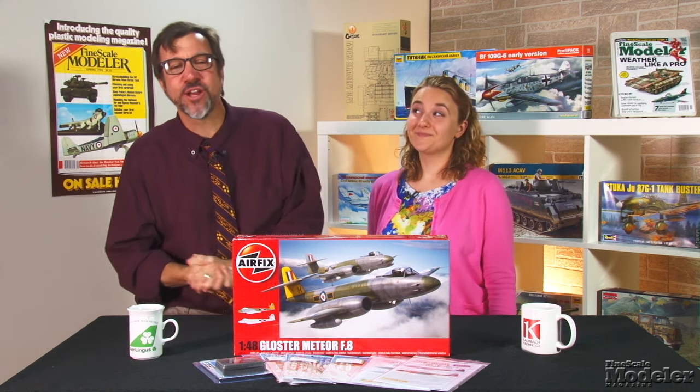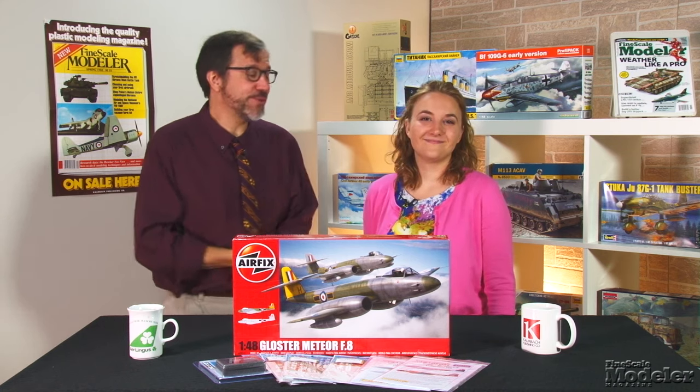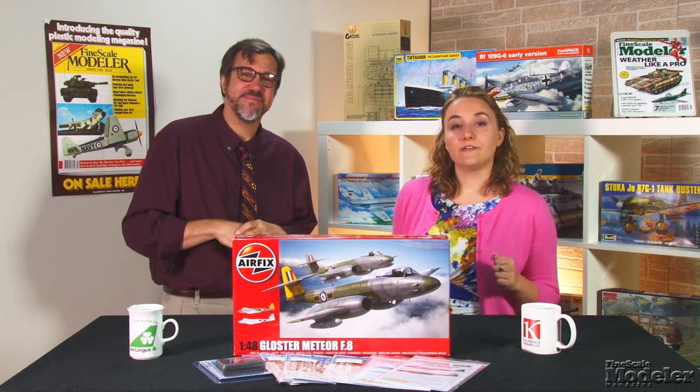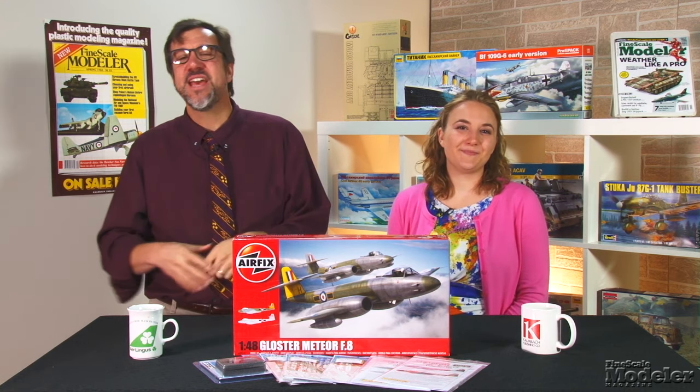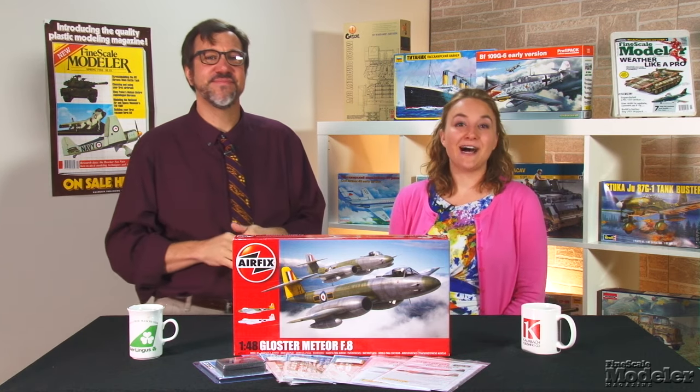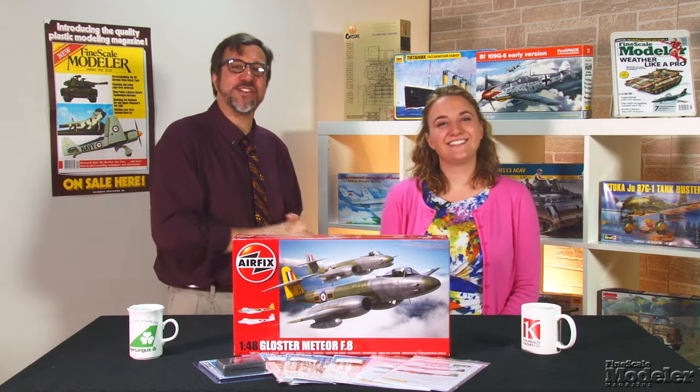There's really not much more I could want for my Meteor — I'm going to have to get cracking this weekend. Look for a review of the C-141, and maybe a build of the Meteor, in an upcoming issue of Fine Scale Modeler magazine. You can see more new products in the November issue, on sale October 6th. Thanks for visiting finescale.com.